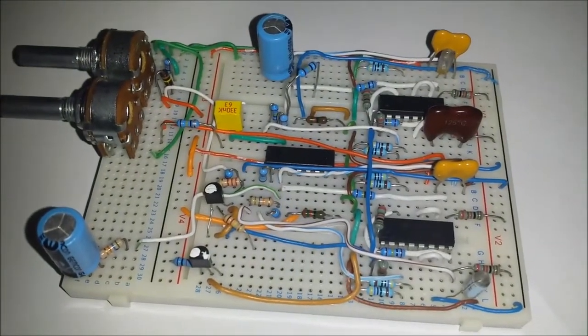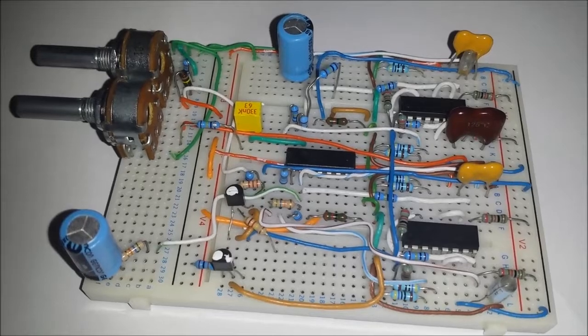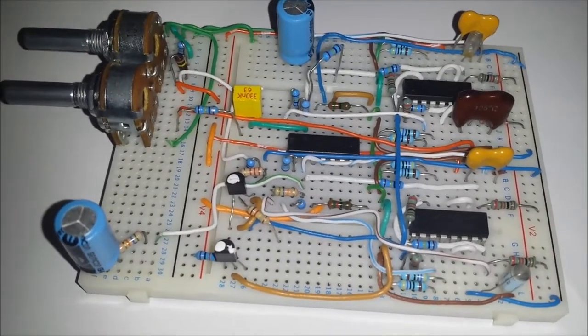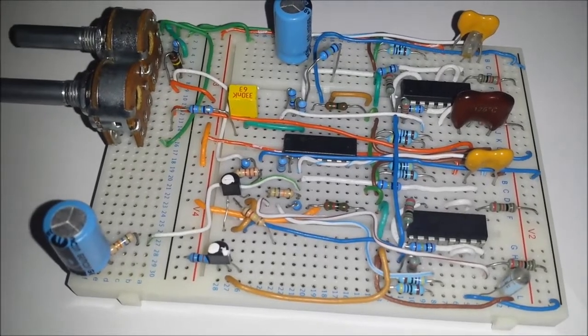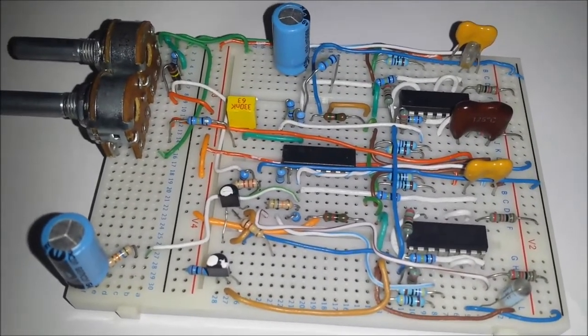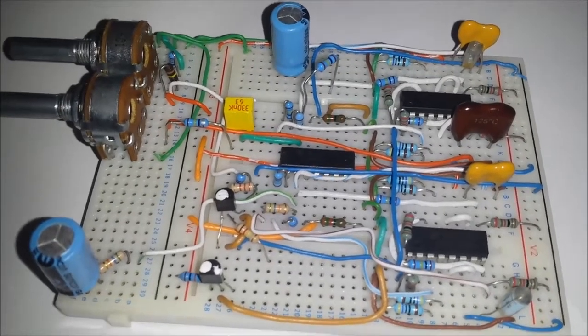Hello guys and welcome back to another part in my analogue DIY synthesizer videos. What I'm going to be doing in this video is demoing the 4 pole SEM clone type filter in the various modes, which will be the high pass, band pass and low pass.